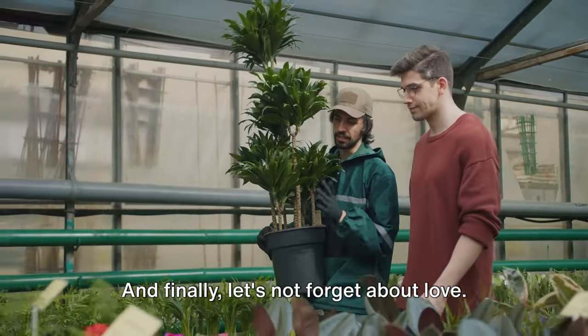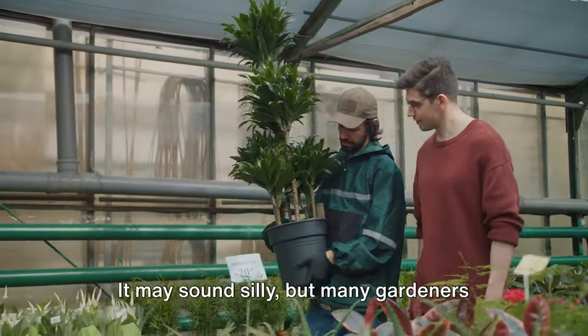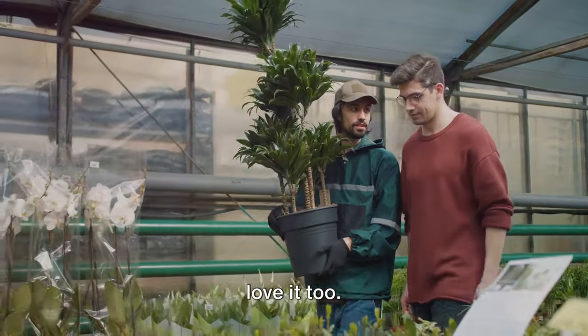And finally, let's not forget about love. Talk to your plants, play them some music, or simply spend time with them. It may sound silly, but many gardeners swear by it. And who knows, your plants might just love it too.